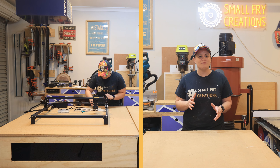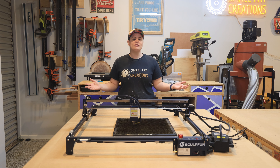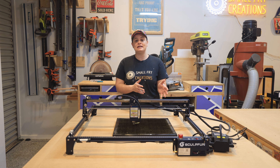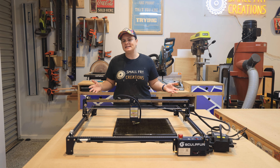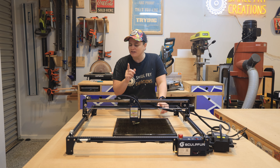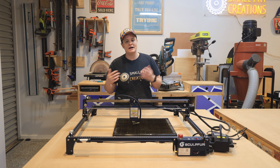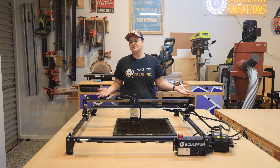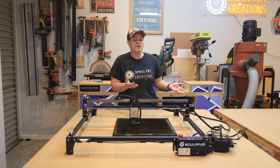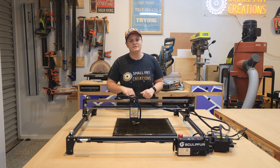Now that I've got it together, let me show you some of the improvements and upgrades they've made. Sculpfin already offers great baseline features you won't find in other brands, like automatic air assist and lens replacements. You can also get extension frames to make a bigger work area, but I don't think you'll need it with the S30 Ultra as it offers a work area of 600 by 600 — solving the problem of the average 400 by 400 that most lasers offer.